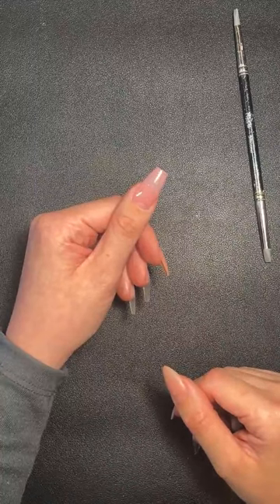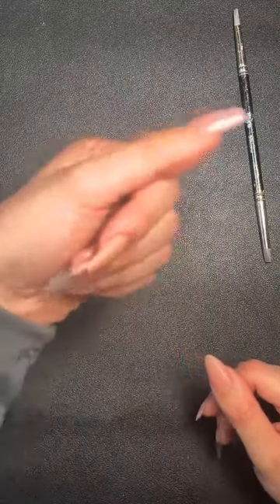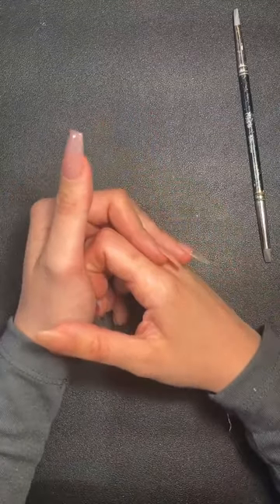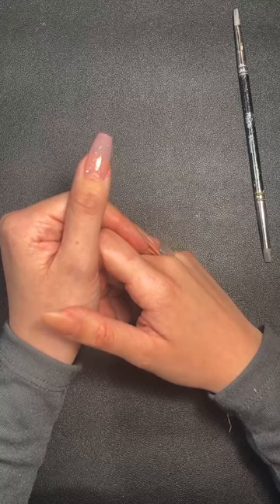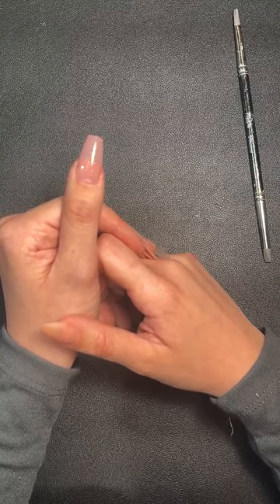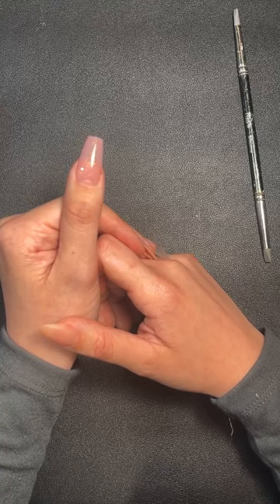Do they have to be soaked off or can you infill? You can infill them really easily because they're nice and thin, the apex is just the perfect size, and infills are quick and easy. It's also really quick to soak off in about 15 minutes, quicker if you're e-file trained. If you hate infilling, this is a great system for you too.